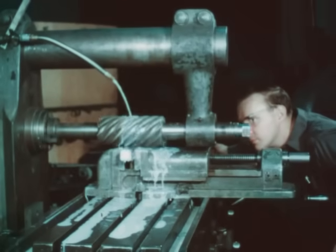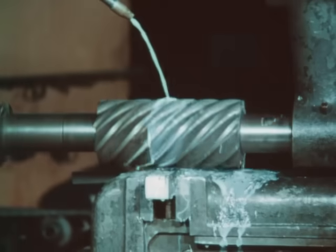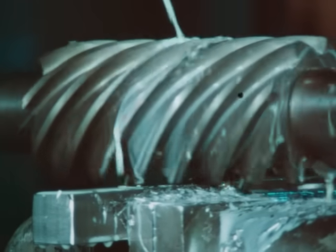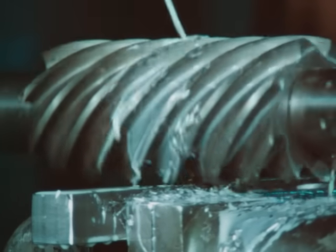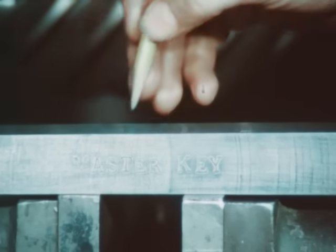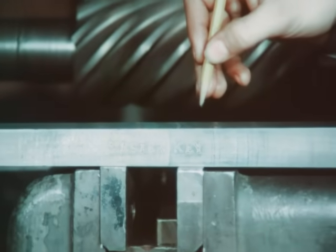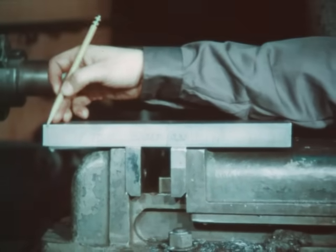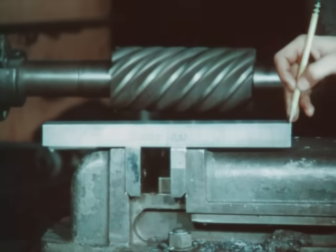When milling the key, make a straight cut on the side opposite the taper. This will relieve the stress and prevent the key from warping when the taper side is cut. The key stock is normally cold-drawn steel. To assure the correct taper, a master key is used. The master key is smaller at one end than at the other and has a taper of one-eighth inch per foot.